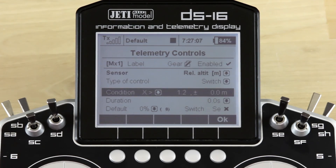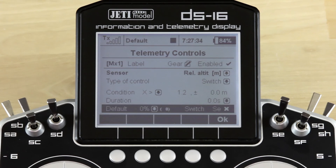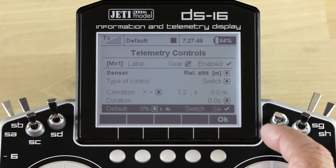The next part is you're going to actually set up the conditions to operate the switch. We've chosen X greater than as our conditional and we've chosen 1.2 meters. You can set a small plus-or-minus window to give you a little bit of variance — we've chosen 0 at 1.2 meters. Our duration is 0 seconds, meaning it's instantaneous. We've chosen 0% as the default and we have a switch selected so we're able to shut this automatic function off. We've chosen our SE switch for that, so in one position that function is off and in the other position that function is on.